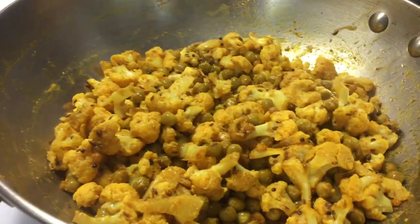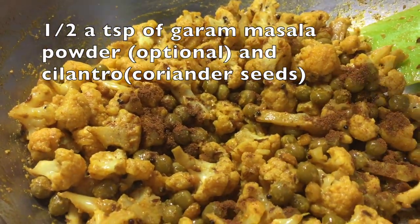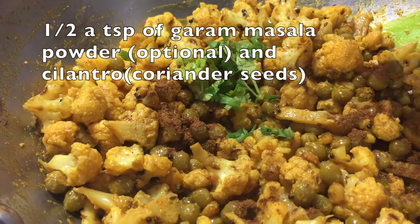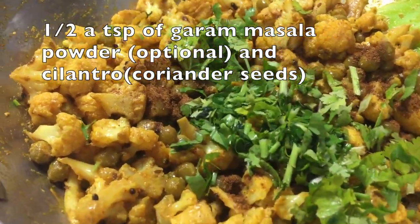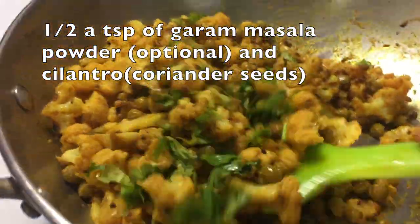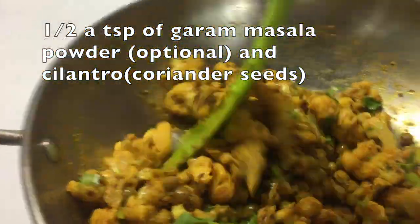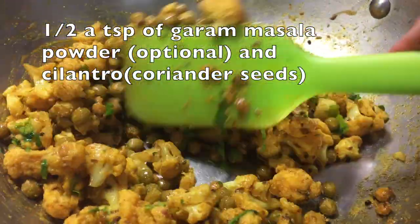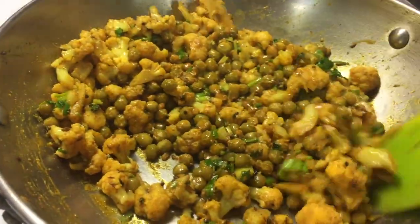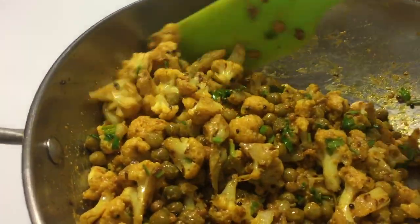Check the curry again, and if it is cooked, add half a teaspoon of garam masala powder — this is optional; if you don't like it, you can skip it. Then add finely chopped cilantro or coriander leaves. Mix it well and sauté for about 30 seconds.